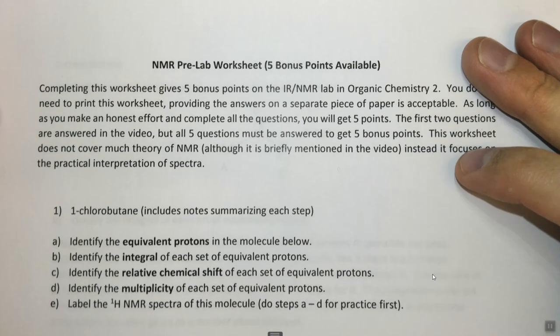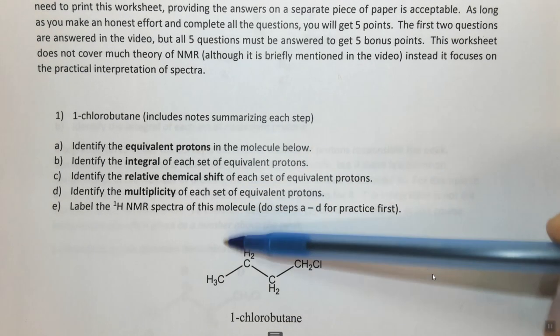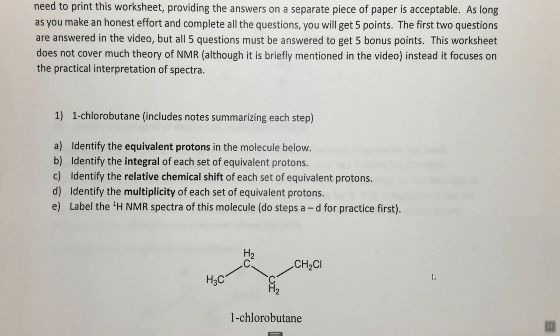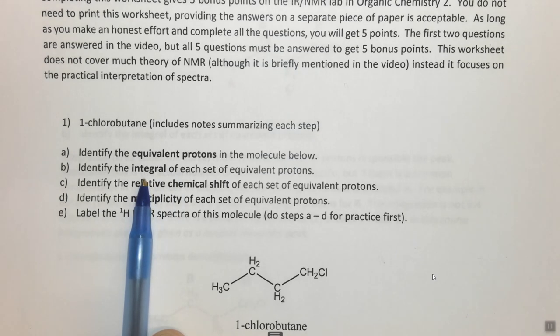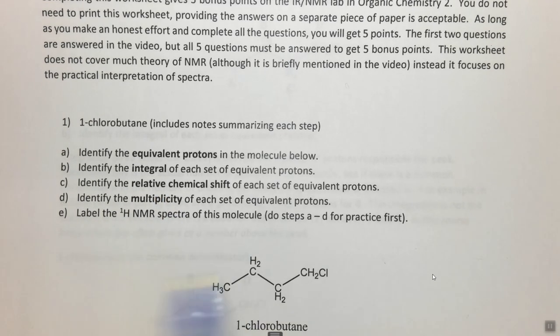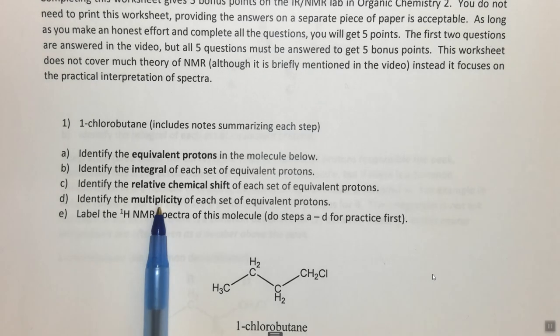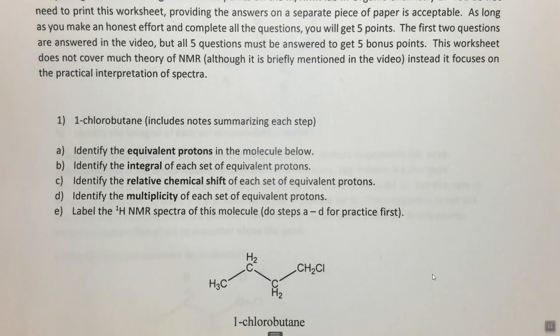So what we need to do is answer five lettered questions for each of the molecules given here, and there are five different molecules. The first one is 1-chlorobutane, and in this case I include pre-written notes. We want to identify the equivalent protons, the integral for each set of equivalent protons, the relative chemical shift (more upfield or more downfield), the multiplicity or splitting, and then label the proton spectrum. I recommend doing all of these things first before labeling the spectrum because doing them first will help you understand what's going on.